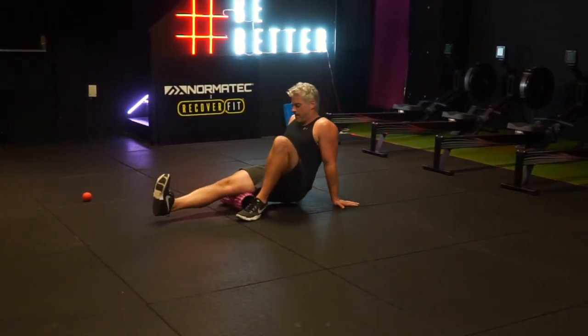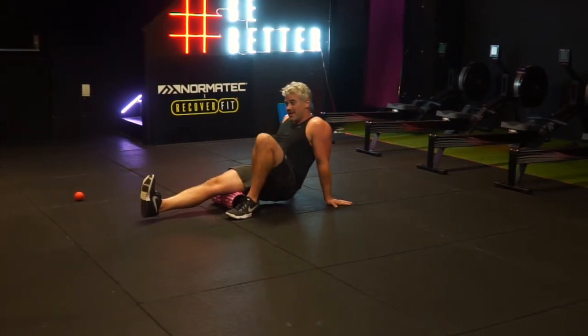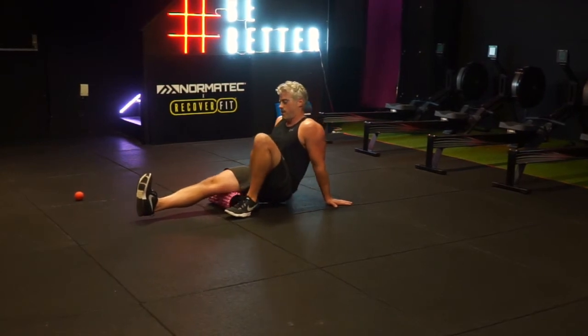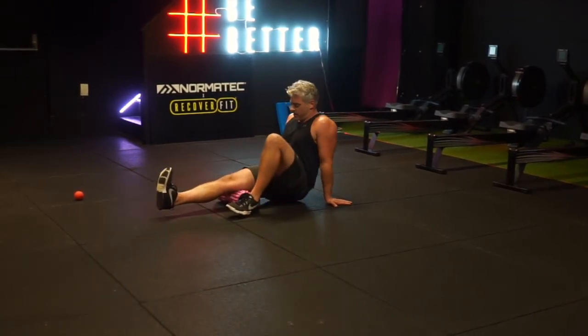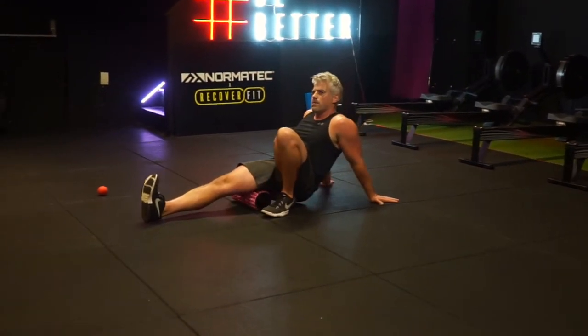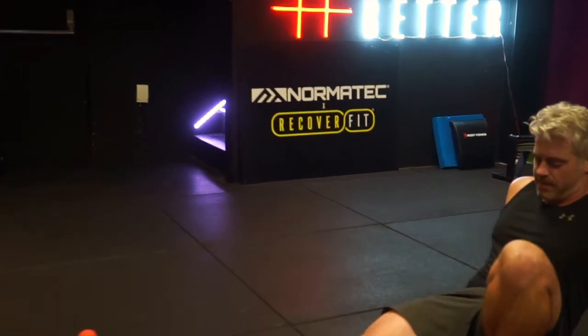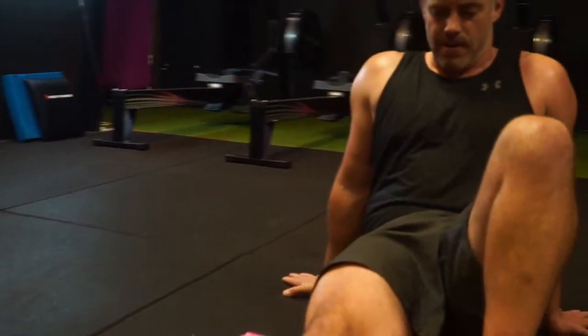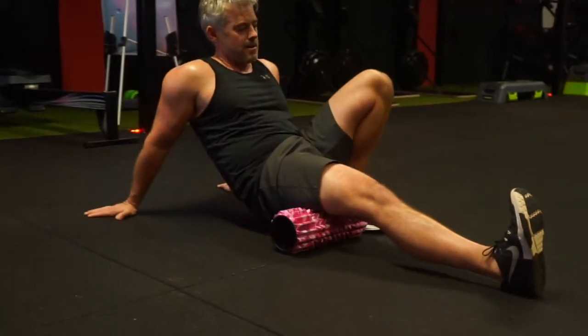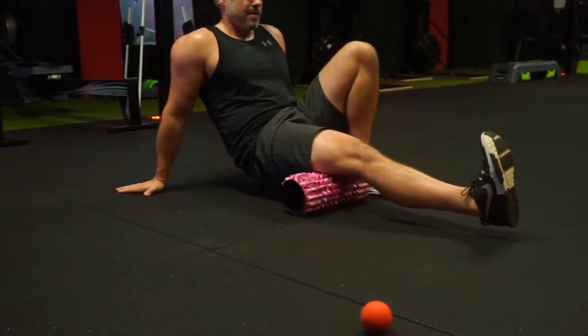I start off with just one leg on the roller, supporting myself with my upper body through my arms. My other leg — the one I've just finished rolling — is now supporting the movement. This allows you to control the pressure nicely.